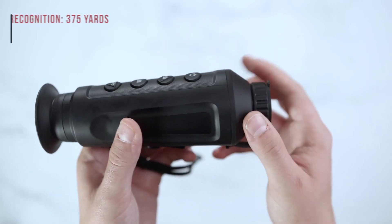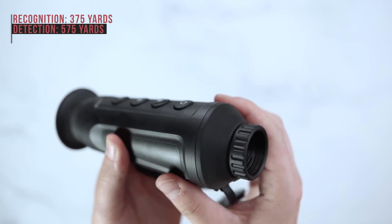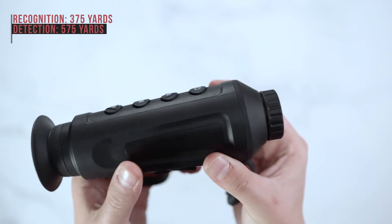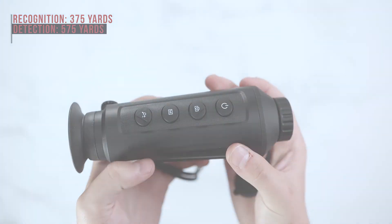The AGM Taipan TM19 has a 375 yard recognition range and a 575 yard detection range.